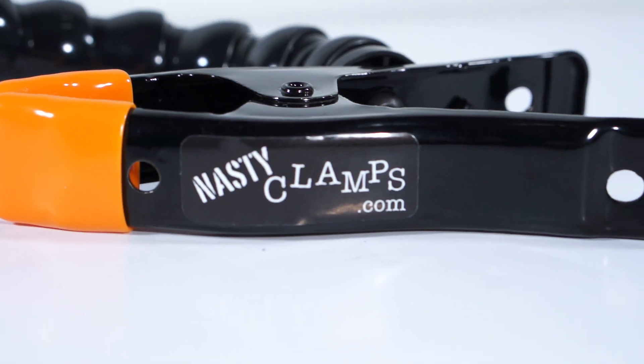So check it out — it's the Nasty Flag from Nasty Clams, and it's going to only cost you around 60 bucks.